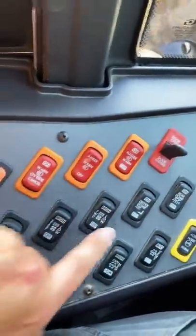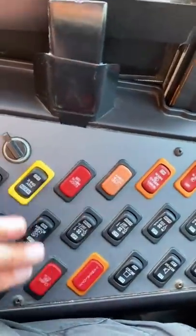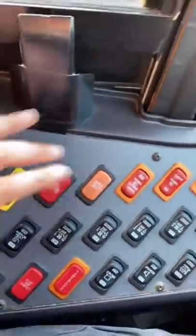Every single one has the same logo — except for that one. Every single one of these has the same logo. It's confusing. So it's very confusing to figure out what is what here.